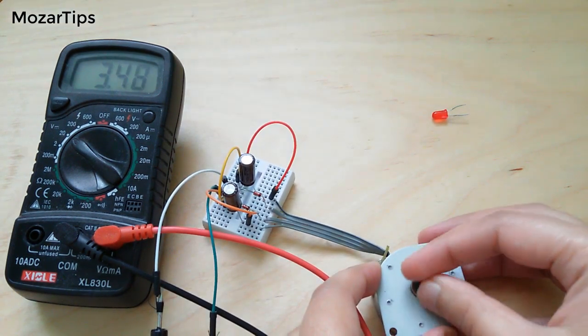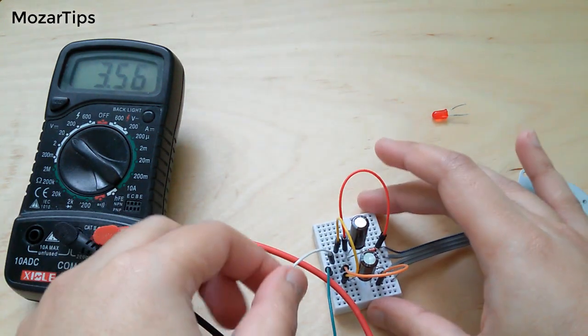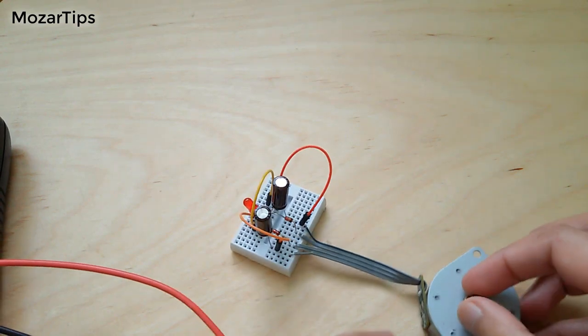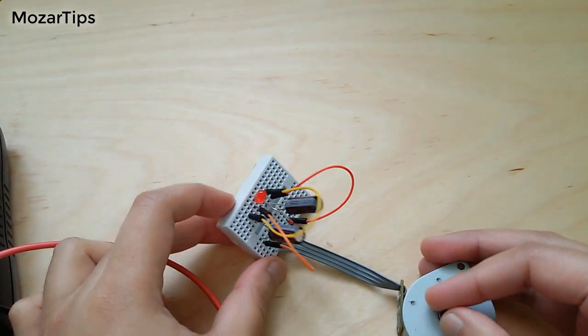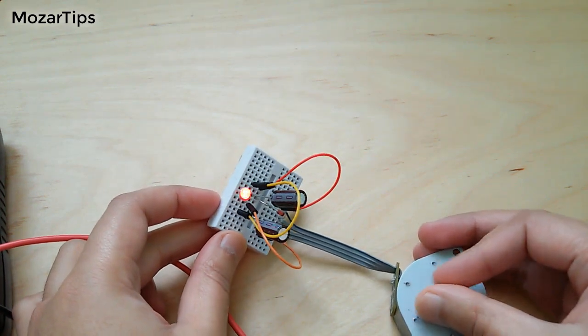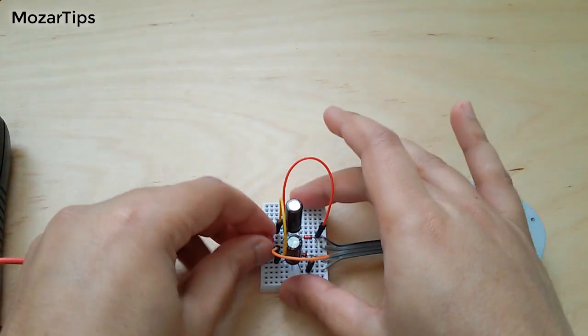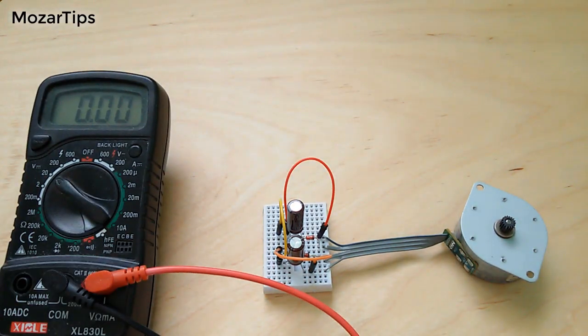See, it is giving more than 3.5V, although I'm not even turning the shaft properly. That was the power from both channels, and now let's see how much it gives from just one channel.